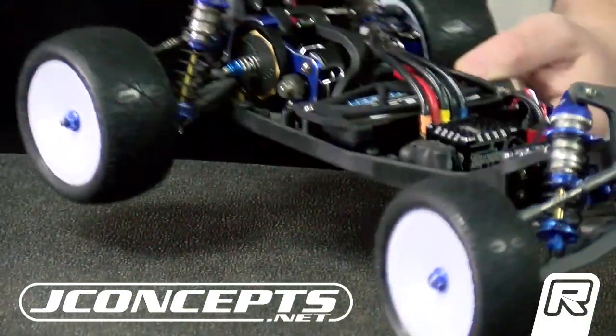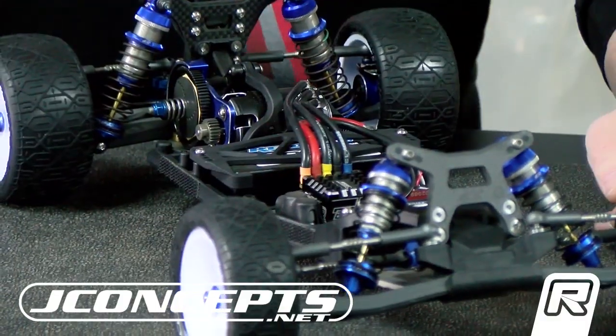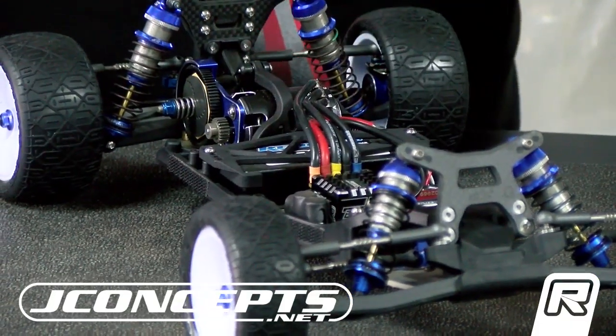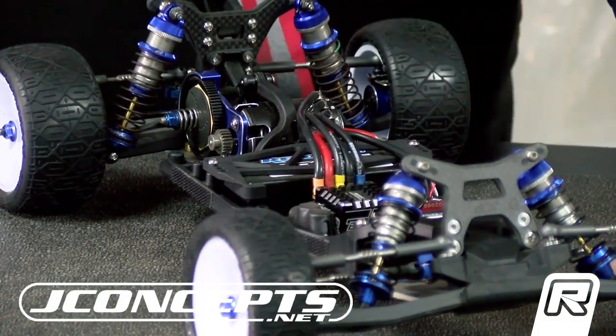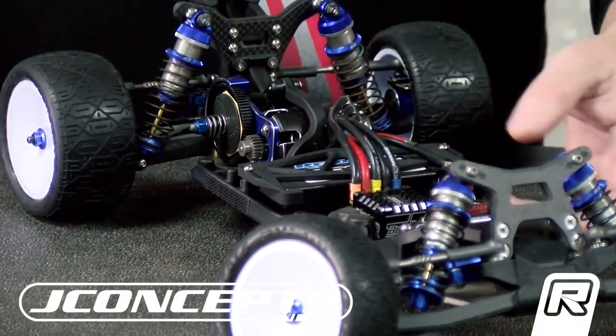What we wanted to achieve with this design is more clearance between the battery and the body itself, because we're running the body so low and want to utilize some extra space in there. So that's the brace itself.